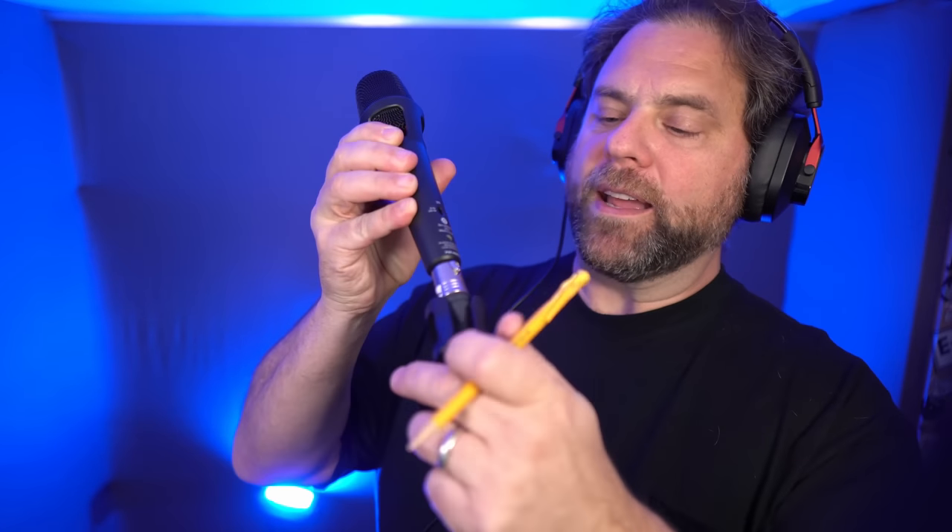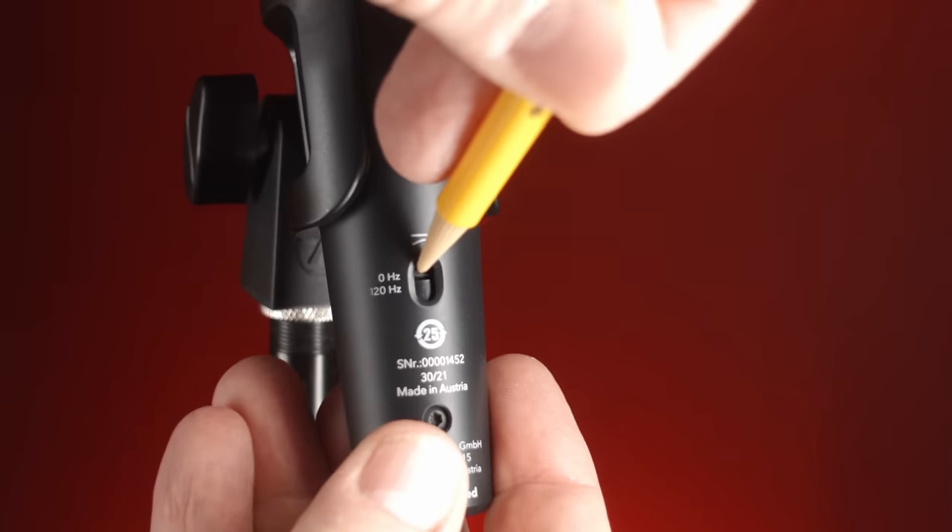It's not clear from the frequency response diagram what happens when the high pass filter is engaged — we expect the bass to be reduced, but they don't say how much. On the back of the microphone there's a little switch to engage the high pass filter. High pass means all frequencies above a certain point are allowed to pass, while frequencies below are progressively reduced until they're simply blocked.